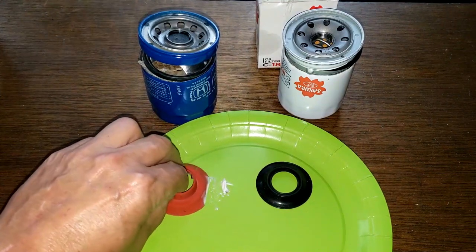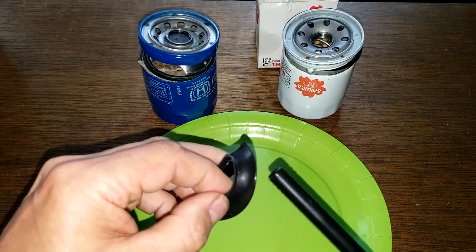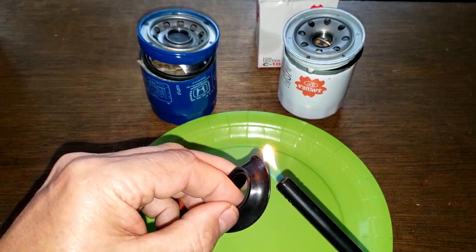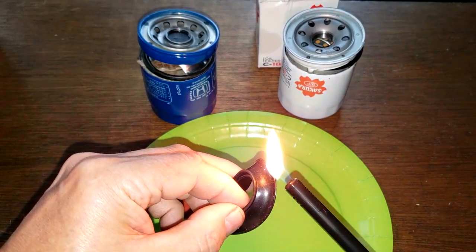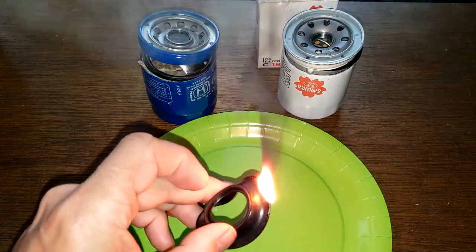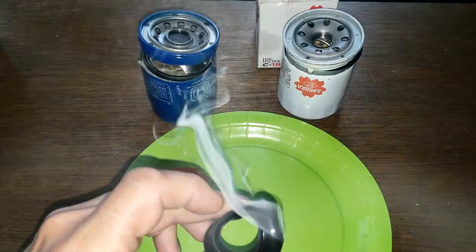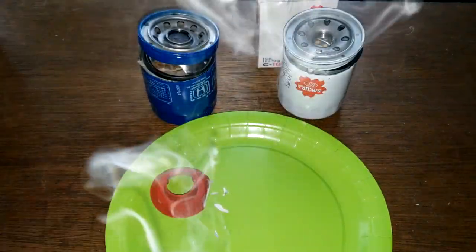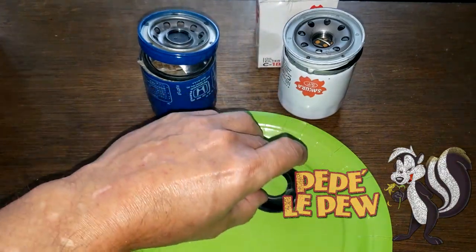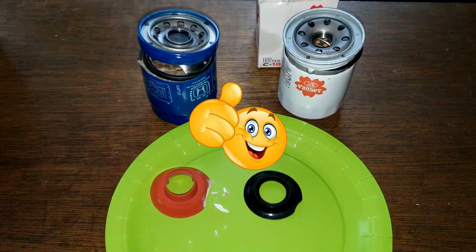Now let's try the nitro rubber — at least it looks like nitro rubber. Oh yeah, black smoke. This is definitely rubber. Yep, and now it stinks too. That's definitely nitro rubber, folks.